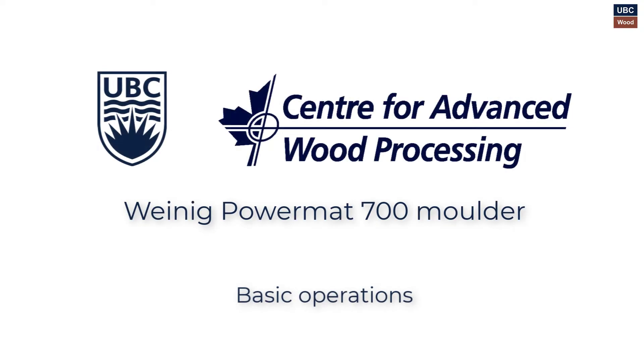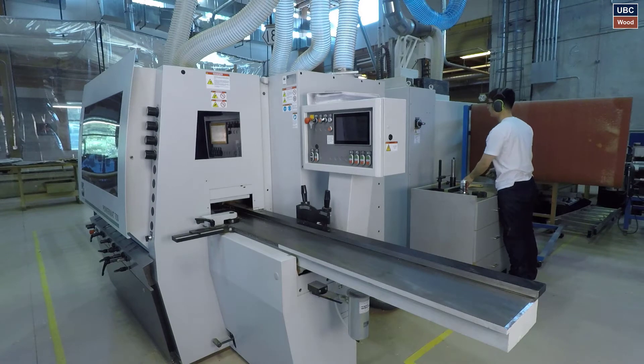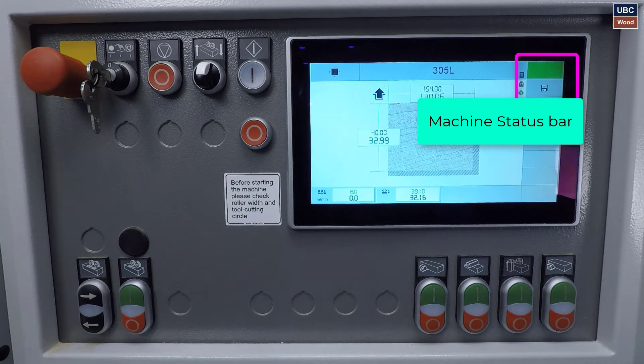YNIG Powermatt 700 Molder Basic Operations. Unlock the machine and check the compressed air. Turn on the machine and let it warm up for at least 2 minutes. Let the menu completely load and then start counting the 2 minutes. If there is a compressed air problem, a red box will light up in the top right corner of the screen.